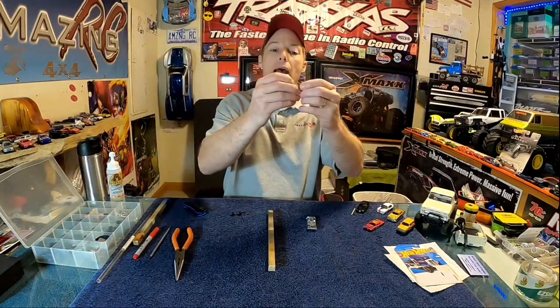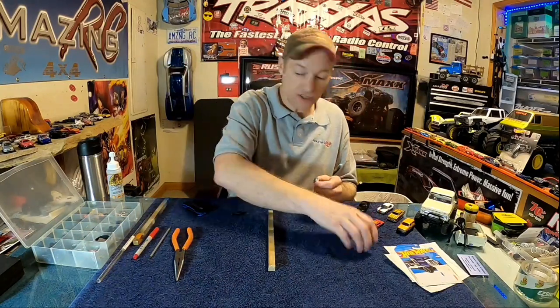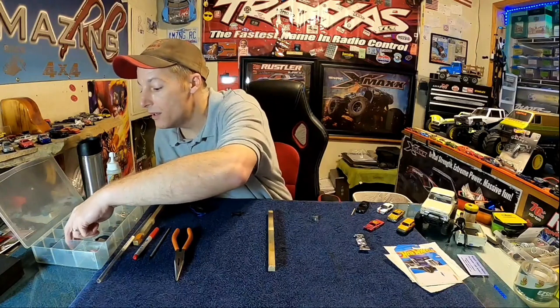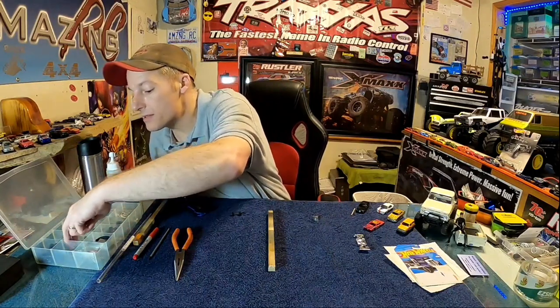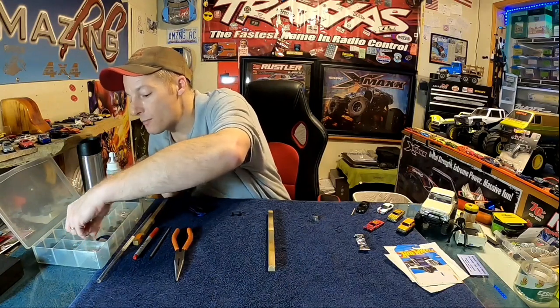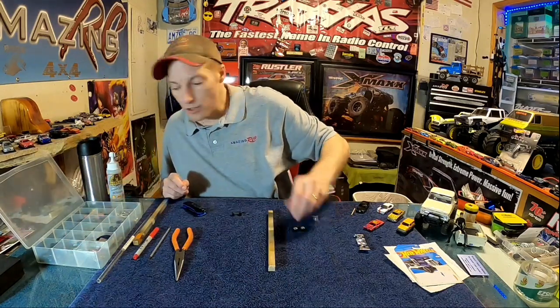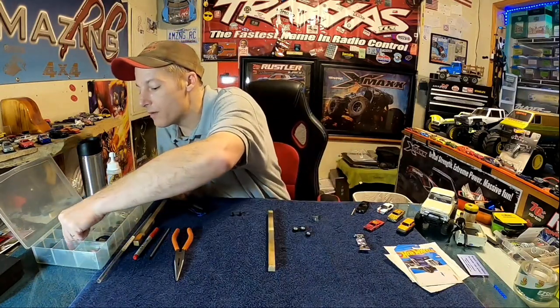Now for installation. You need four axle halves — what I call them — and your wheels ready to go. Let's say we're going to use the big fatty fats: two super big fatty fats, two medium fatty fats, all ready to go on the chassis.